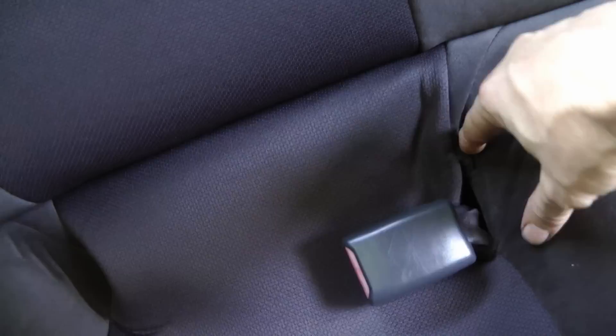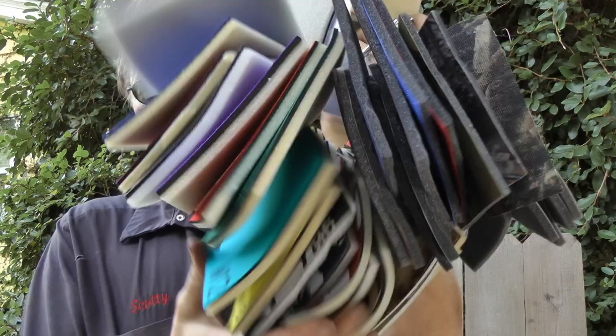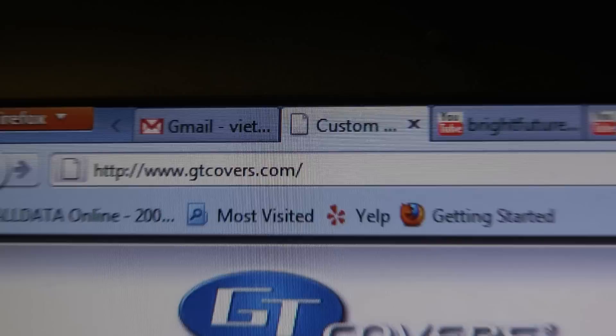Now we have beautiful new seats, and they don't even really look like seat covers — they look like regular seats. Best of all, they come in a whole bunch of different materials and all kinds of different designs and colors. You go on the internet and pick what you want — all you have to do is go to gtcovers.com.